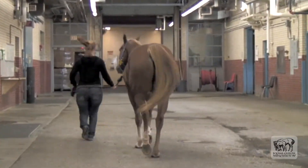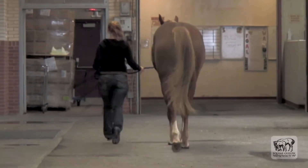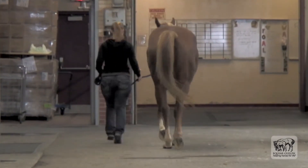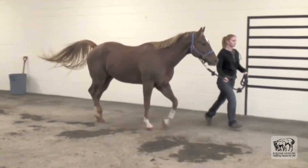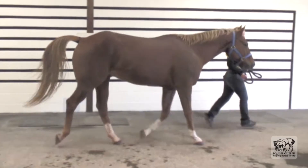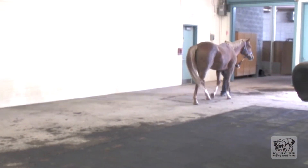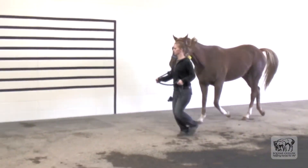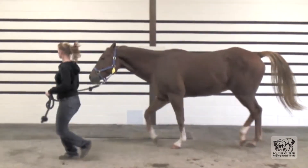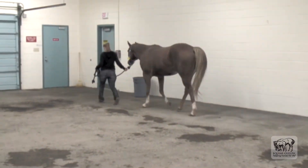Other assessments we want to make over lameness, in addition to the head bob, include foot arc, the cranial phase of the stride — that is, whether the stride is shorter on the lame leg compared to the other limb — and placement of the foot. This horse doesn't appear to have a significantly shortened stride at the trot.